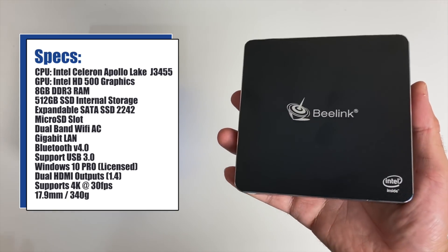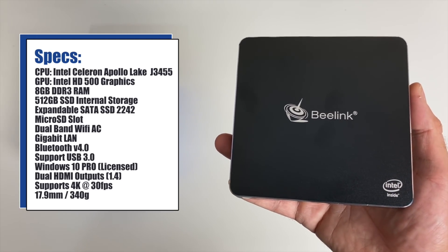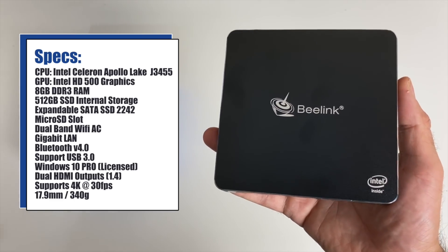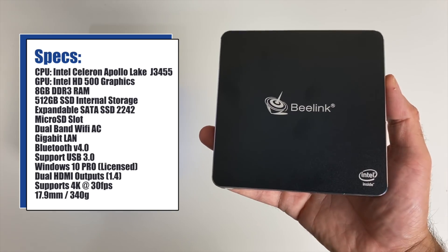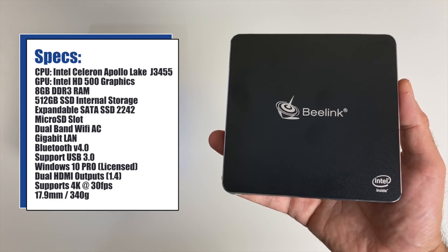You can also expand the internal storage by adding your own SSD SATA drive. Furthermore, you have built-in dual-band Wi-Fi AC, Bluetooth version 4, a gigabit LAN, supports USB 3, and a fully licensed version of Windows 10 Pro. There is also HDMI version 1.4 and this supports 4K at 30 frames per second with dual HDMI outputs.